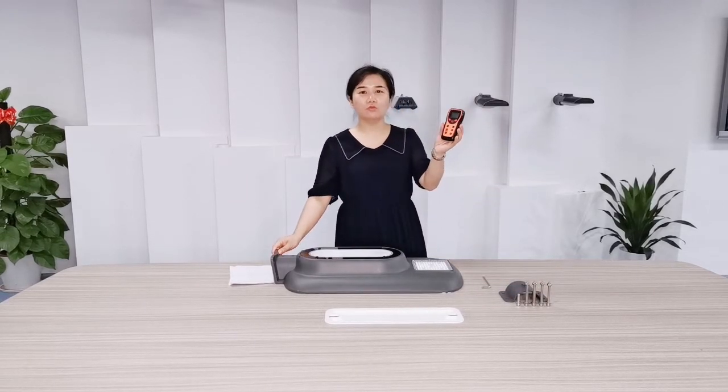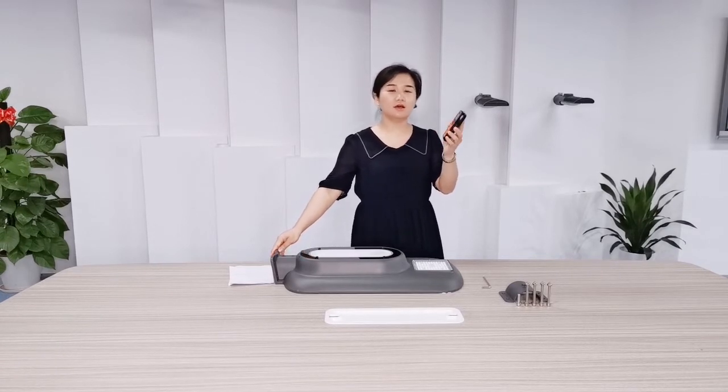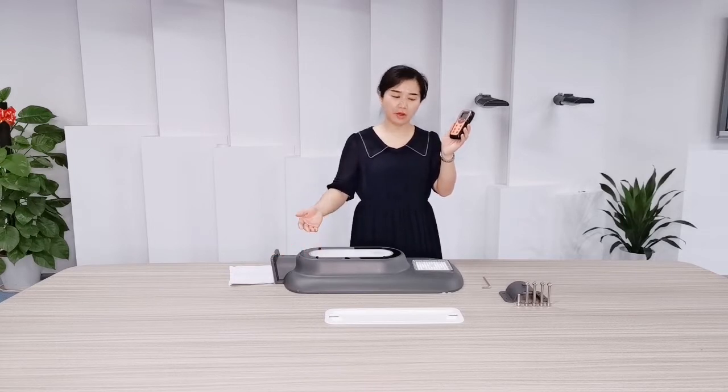Besides, we have a remote controller. It is an optional accessory for remote control of the Solar Street Light as required.